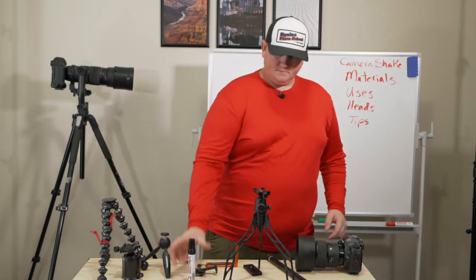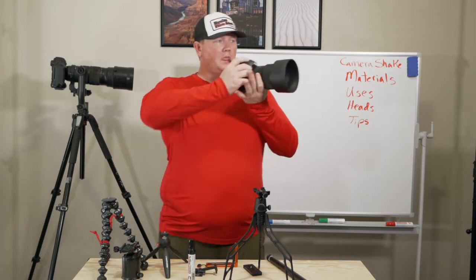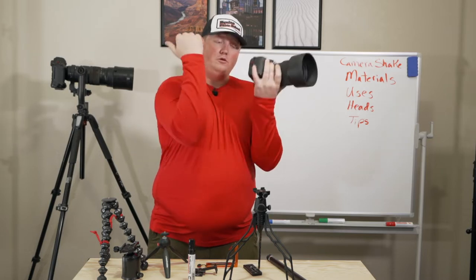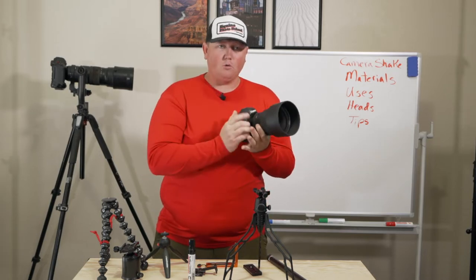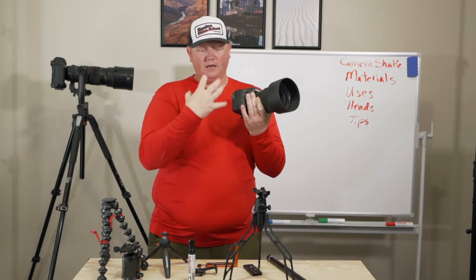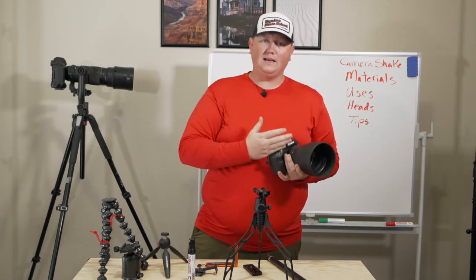First, let's talk about camera shake — what happens if you don't use support gear. If you're shooting pictures, you are moving a little bit. Putting the camera up to your eye will help, tucking in your elbows will help, and if you brace with your lower body — get a stance about shoulder-width apart — you can support the camera.